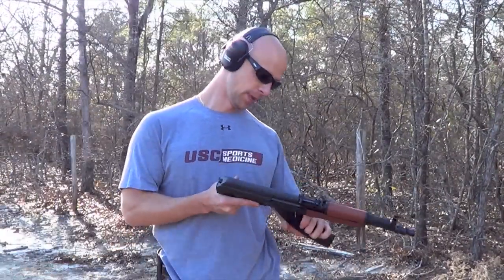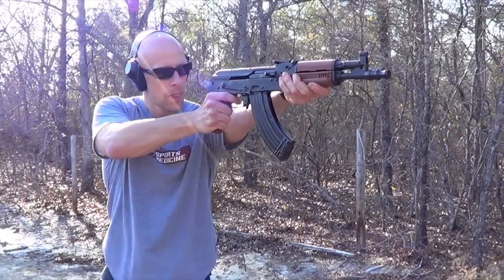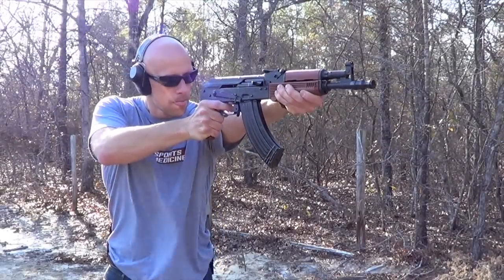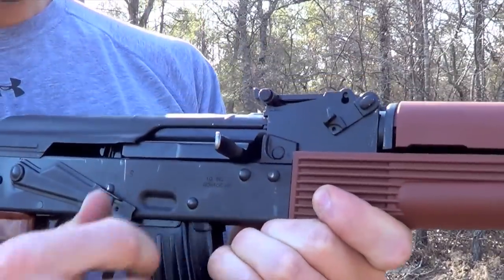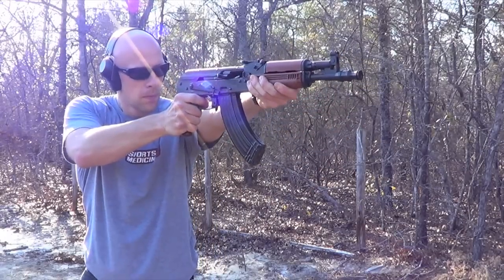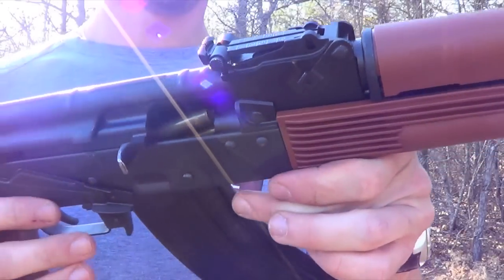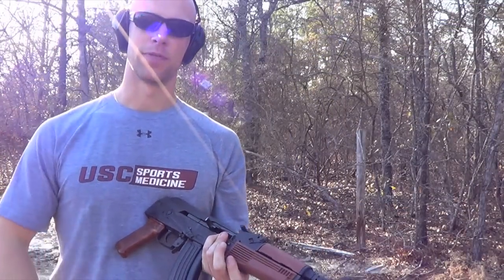We had some malfunctions with that Wolf ammo, so we went ahead and switched it out. We're going to load up the trusty old Golden Tiger ammo and see if that makes a difference. Well, look what we just had — didn't go all the way into battery. Correction, that was a failure to extract. Try it again. Same issue — we actually got a little bit of a double feed. Take a look in the chamber. Definitely having some issues, so we're going to stop here and rip this gun apart to see what's going on.